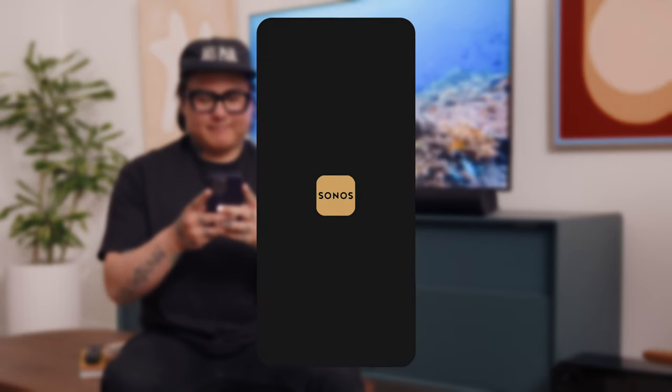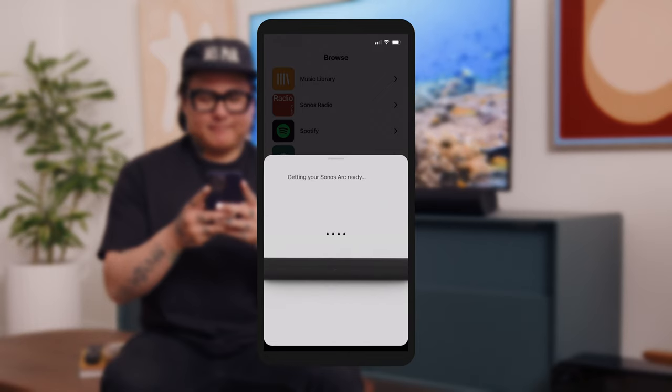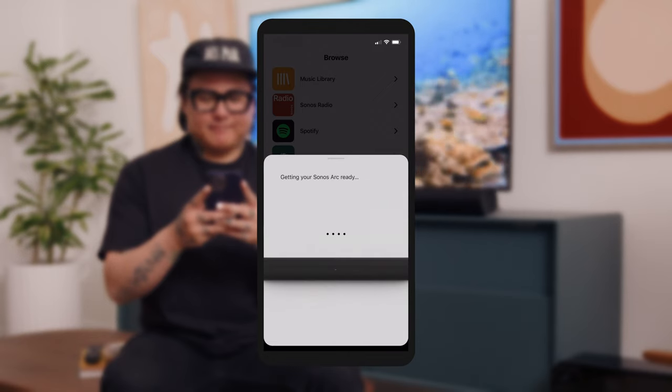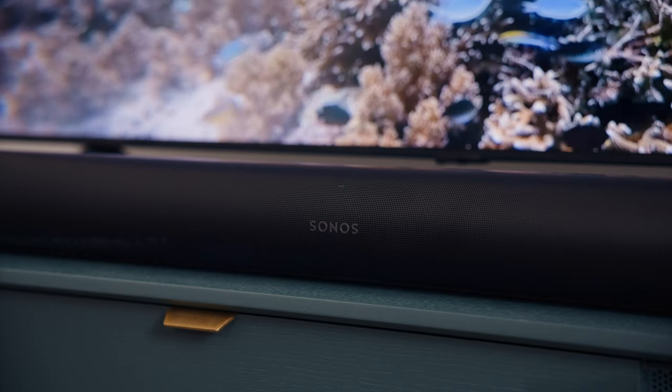Once you've connected the cables to power and your TV, open the Sonos app to get started. Sign in or create your account. After you're signed in, the app will automatically search for your speaker. When your speaker is ready to be set up, you'll hear a chime and the status light will start flashing green.